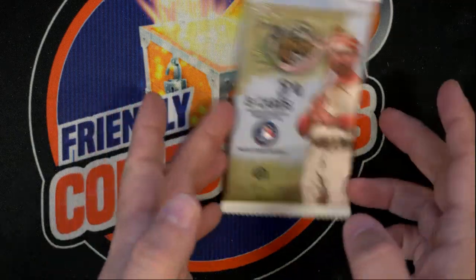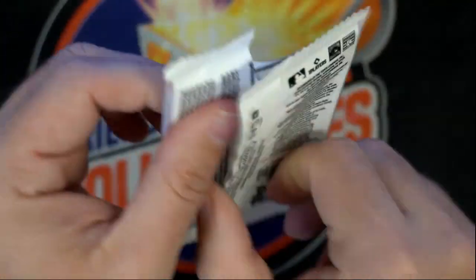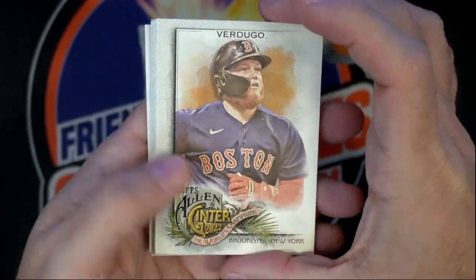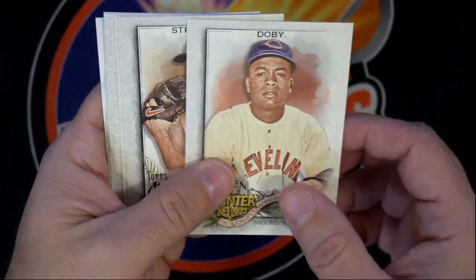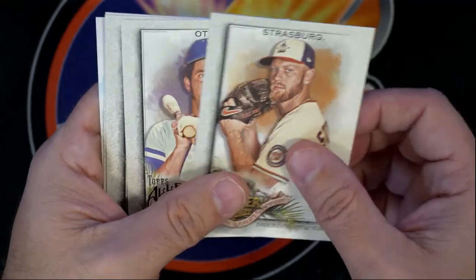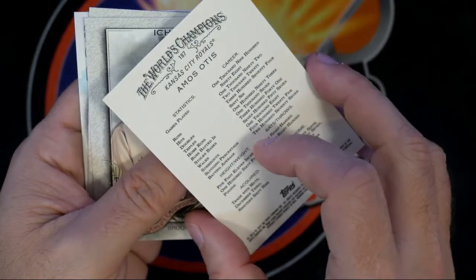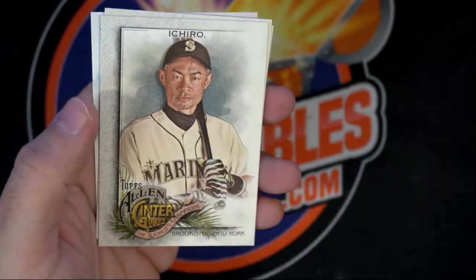Here we go, this is pack 80 for Luke P, 2022 Topps Alligator baseball. Let's see what kind of cool stuff we can get out of here. Verdugo, Doby, Strasburg, Otis, Amos Otis — okay, and then we got Ichiro.